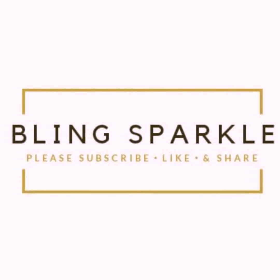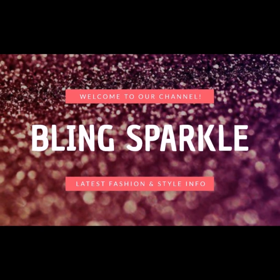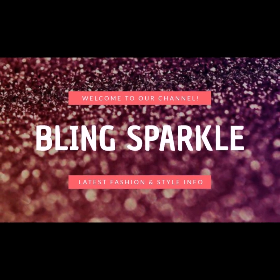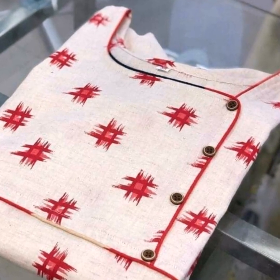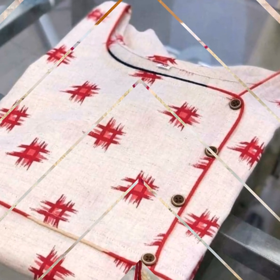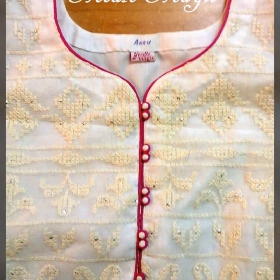Hello friends, this is Vagathyaapka, our channel is DaneSparkle.com. Today I am going to bring you neck designs that are made by piping. You can make very beautiful neck designs. You can buy the piping from the market, ready-made. You can make very easy neck designs.